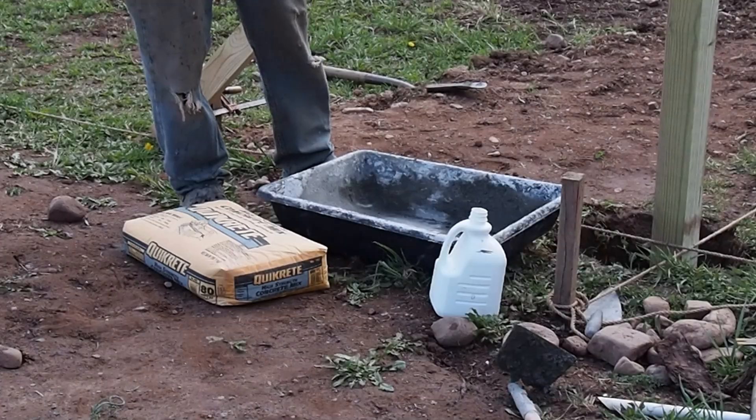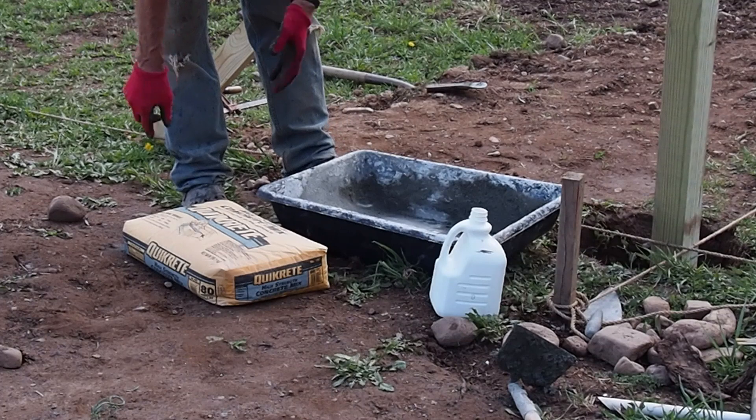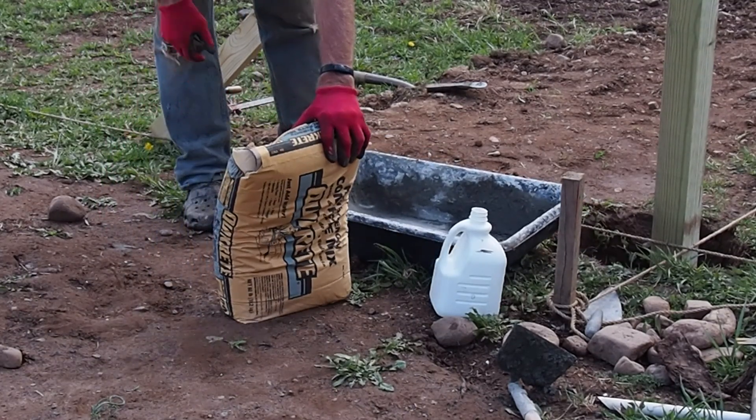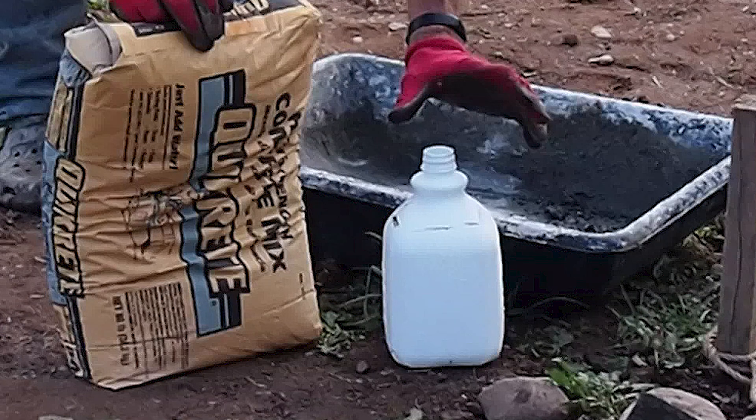A lot of people when they work with concrete get it way too wet, and that weakens the strength of the concrete. If you read the bag, an 80-pound bag of concrete says to use six pints of water. We have water, and we've marked in this jug where the six pints are.